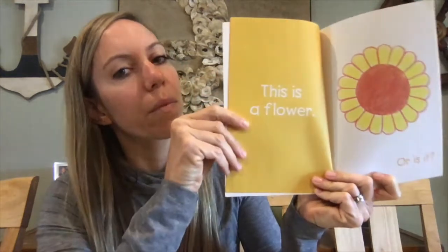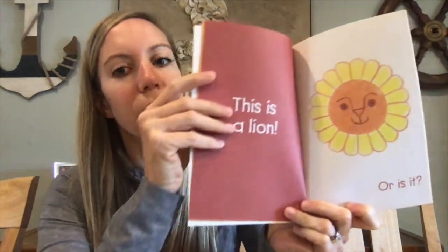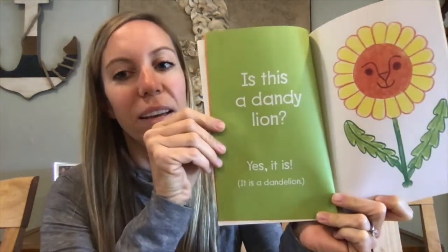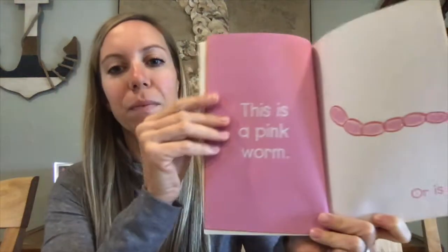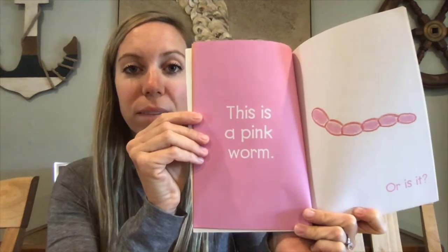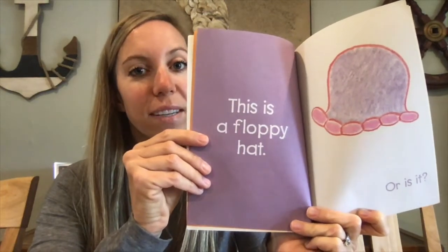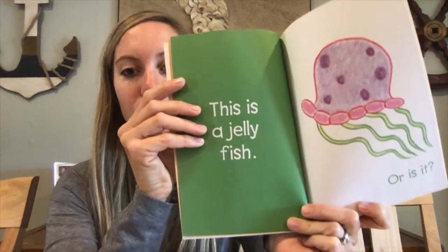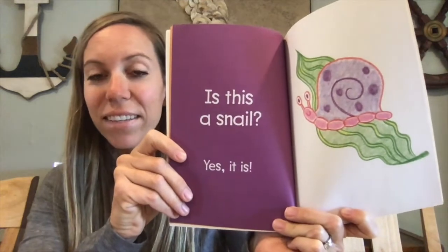This is the sun, or is it? This is a flower, or is it? This is a lion, or is it? Is this a dandelion? Yes, it is! This is a pink worm, or is it? This is a floppy hat, or is it? This is a jellyfish, or is it? Is this a snail? Yes, it is!